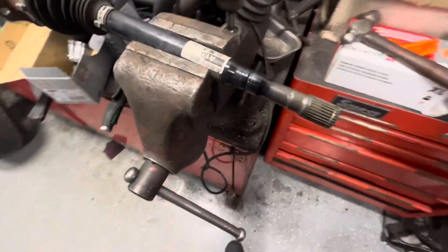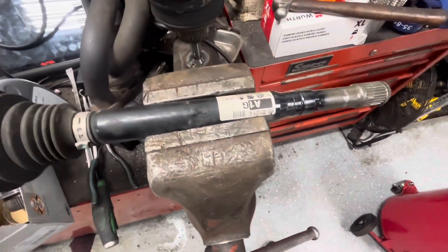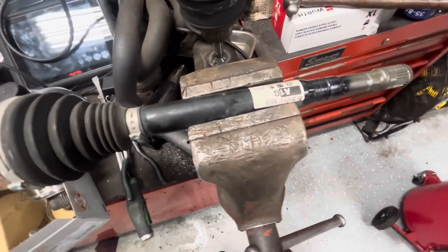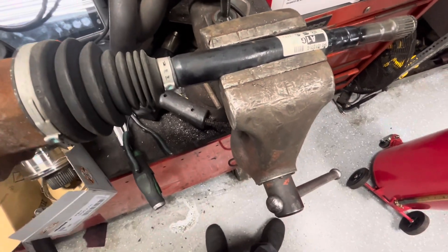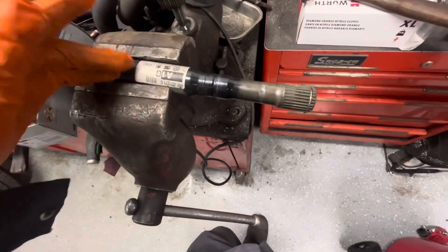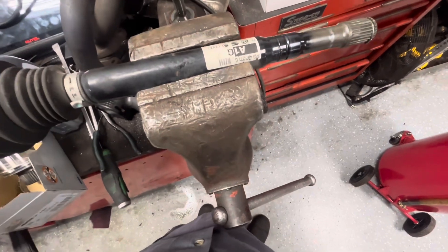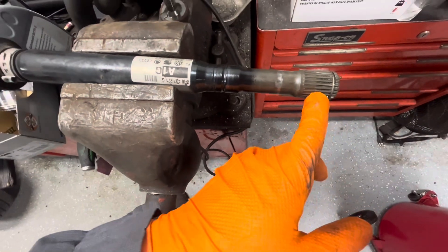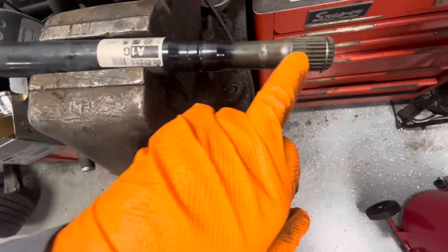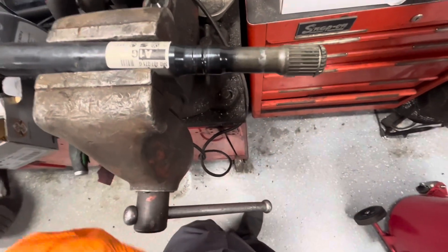What I want to talk about is replacing CV joints. This is the best option if you can do it — it's always better to replace the CV joint rather than replacing the whole axle with an aftermarket one. A lot of times the cheap aftermarket axles available online for around $100–$200 are not very well made. Some will even have the wrong splines on them so they can't be serviced in the future, and the splines on the axle shaft itself can wear out over time.